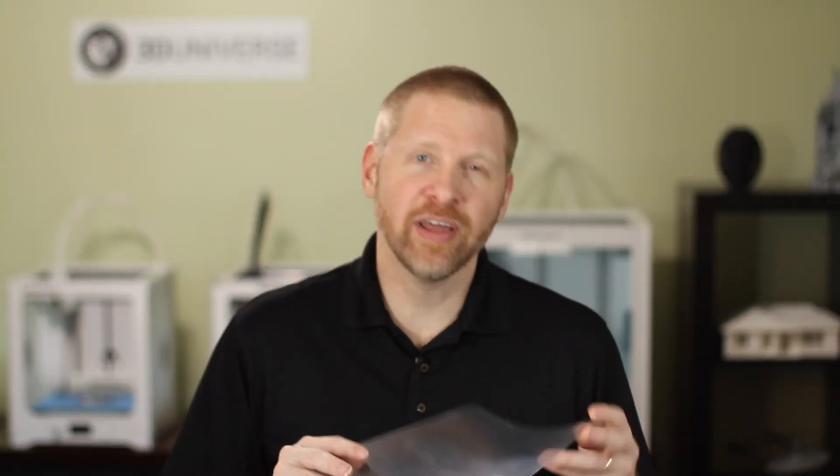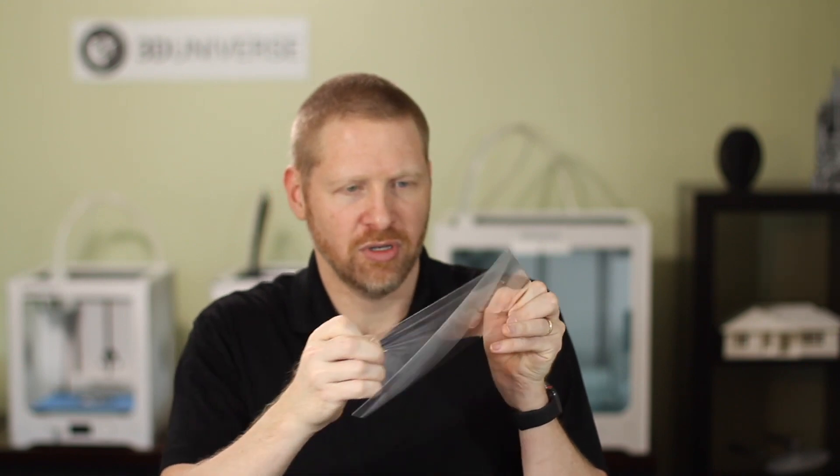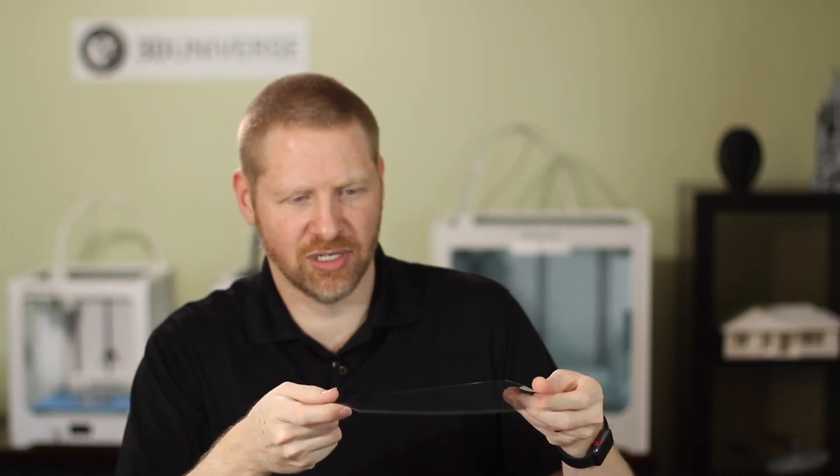So let's get started. We're going to turn on the machine, get it preheating, and then we can make our mold. Now with the cast sheets, there is a thin protective layer of plastic on each sheet that needs to come off. So we need to be sure to take that off before we use our cast sheet, then set it aside and keep it clean.